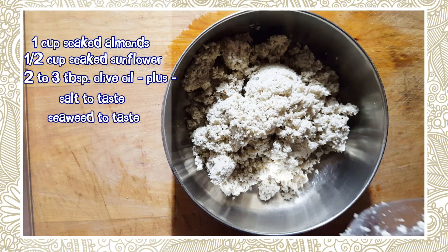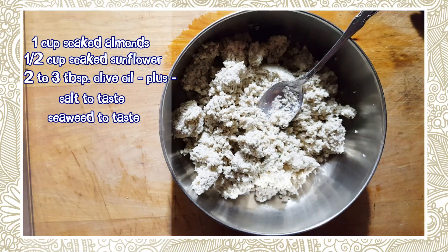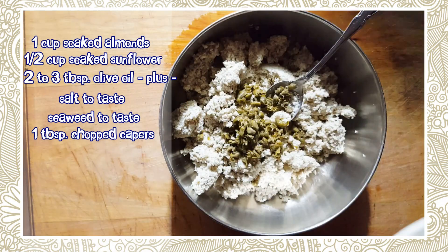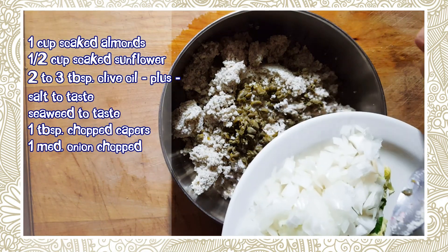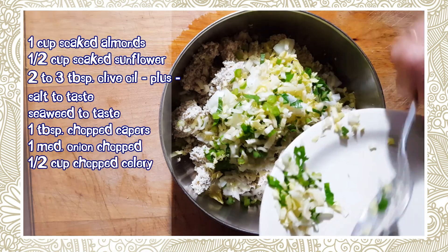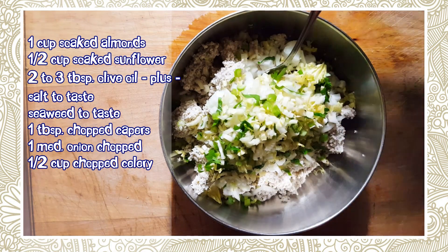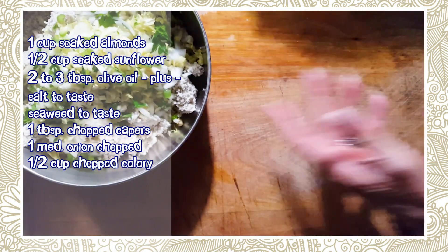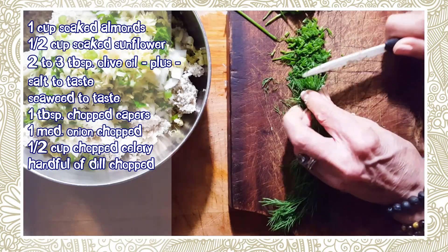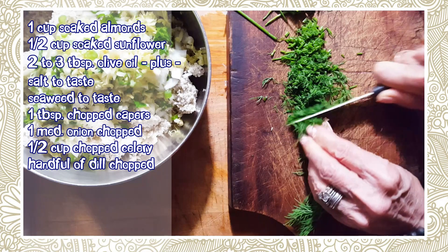If you want it extra fishy, just add extra dulse — that's really up to you. Now to this we're going to add about a tablespoon of diced capers, a small to medium onion, about half a cup of celery diced up really small. I've also got a small handful of fresh dill. It's really up to you how much you want of these extras, but they're going to add a nice taste.